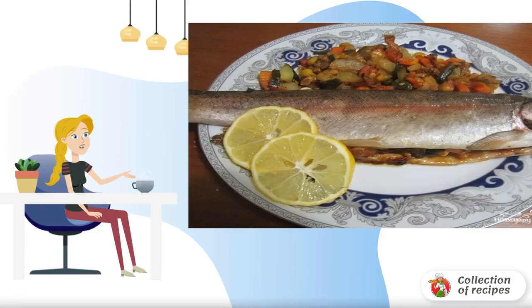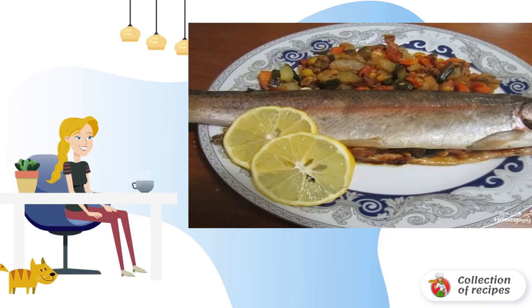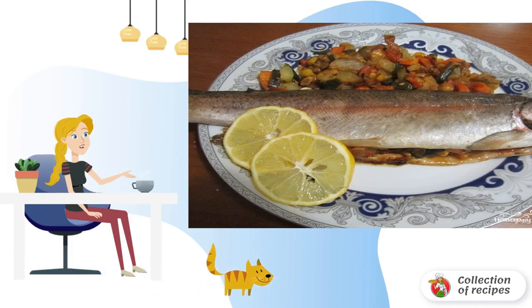Such trout stuffed with mushrooms at home is prepared quickly and simply, and the taste is simply divine. In addition, due to the minimal use of fats, it is a healthy food.